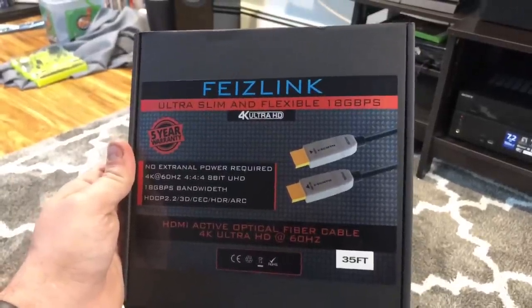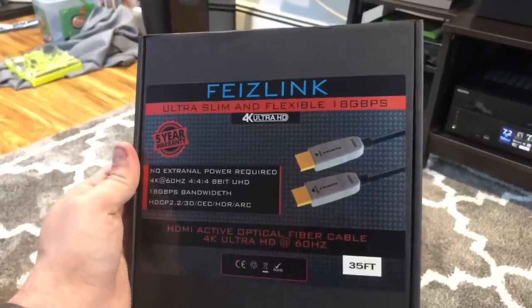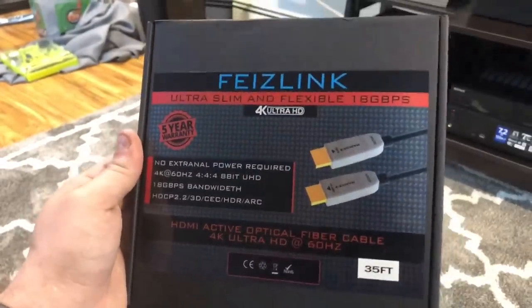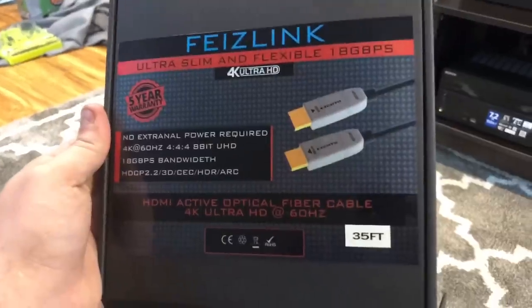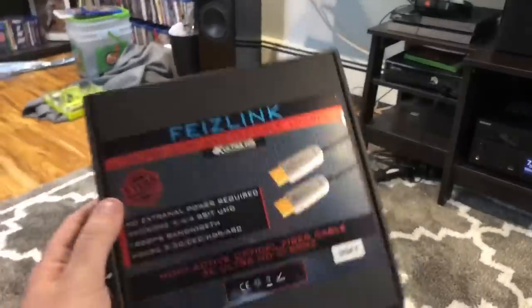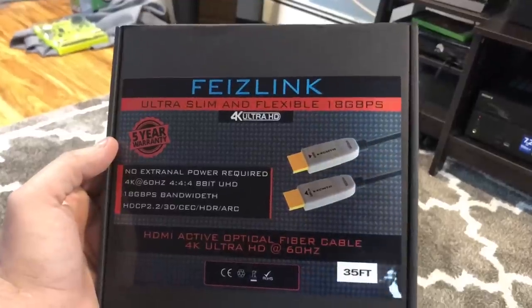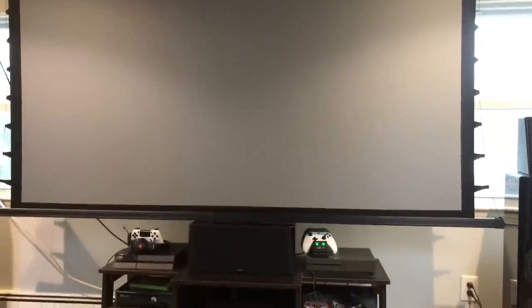I have to be honest - I don't know how much better this would be than a typical HDMI cable. I know it handles higher bandwidth than some others, but I don't know if it's worth $125. Although for a 35-foot cord, you'd likely be able to find a cheaper version that still has all these updated 4K capabilities.